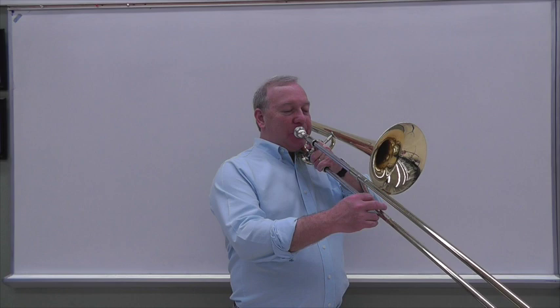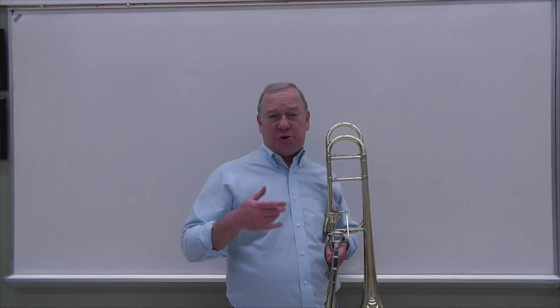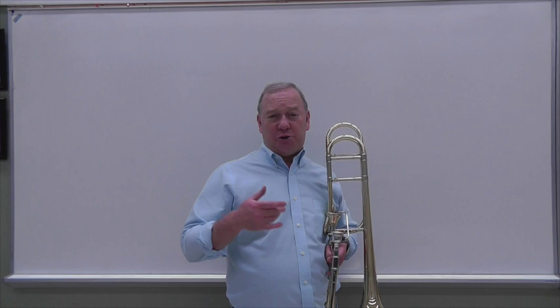Here it is in slow motion. So by the end, once again, I'm basically trilling a minor third. But my hope is that you'll at least a little bit continue to hear the major second that should be heard.